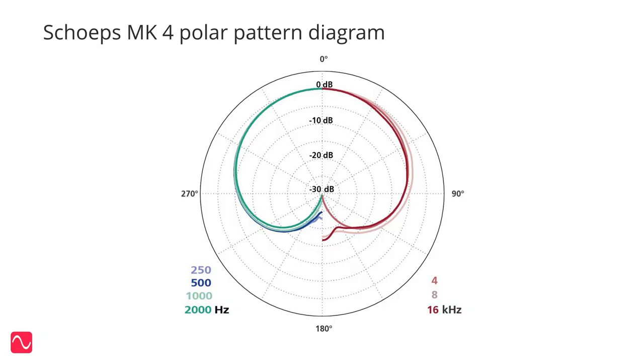The polar pattern of the SHEPS MK4 capsule is very even with respect to frequency, all the way to 90 degrees. At 16 kHz at 90 degrees, the response is only a couple of decibels down compared to the response at lower frequencies. However, the overall response at 90 degrees is 6 decibels down compared to 0 degrees. This is a noticeable difference, but the direct component of the sound at 90 degrees is still clearly audible.